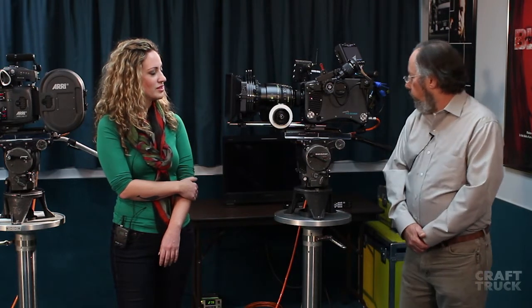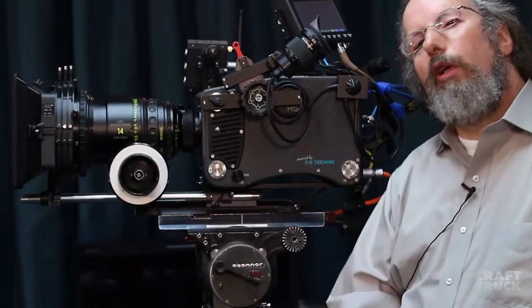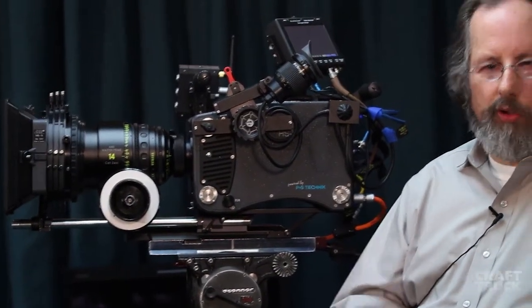The camera is about 400–500 ASA in 709, or up to about 640 in RAW. It does have PL mounts, so you're using all your traditional lenses that you would normally use — the Zeiss lenses, the Cooke lenses, zooms — whatever you might want to use.